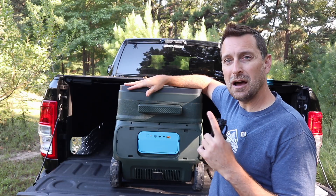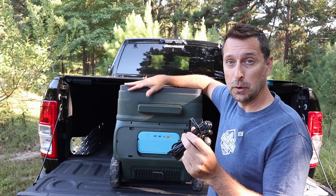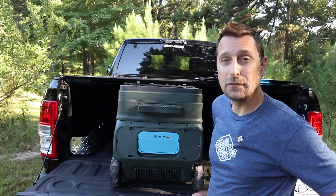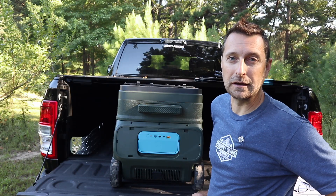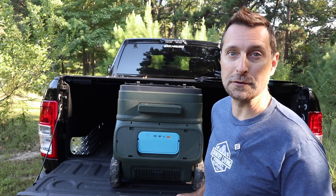I really wanted to test how long this battery would last without any input. Before I talk about those results — if you're interested in checking one of these out, I have the link in the description below and a $50-off coupon code if you use our link. Alright, let's get to those test results and the footage from our cross-country trip.